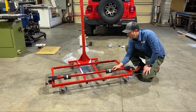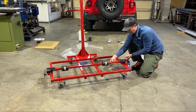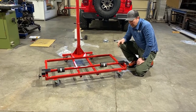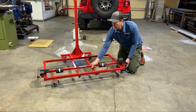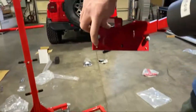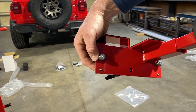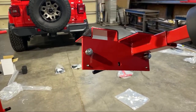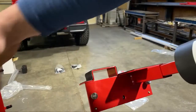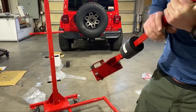The roller assembly should roll back and forth nice and freely. If it was binding earlier it was because things were a bit too tight. If you need fine adjustment, use the 1/8" Allen wrench on the small set screws with nylon tips on the inside. Usually from the factory it's set up correctly and no adjustment is needed. But if it's not sliding smoothly, first make sure the base is square, then adjust those set screws if necessary.